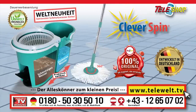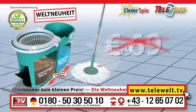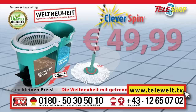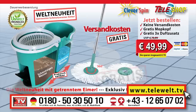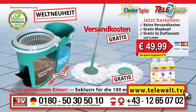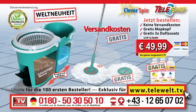Today you can get the original Cleverspin floor mopping system from Teleshop, not for 79 euros, not for 59 euros, but for the unbelievable price of 49 euros 99. If you call now, the shipping and handling charges are waived. In addition, today we will give you a second mop attachment free. And the 100 fastest to dial our number will receive the three special clean additives for a wonderful scent in the house, also free. All that for only 49 euros 99 — order now, dial plus 49 0180 50 30 50 10.